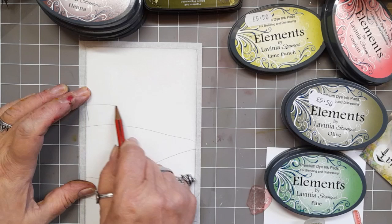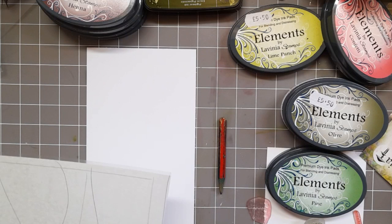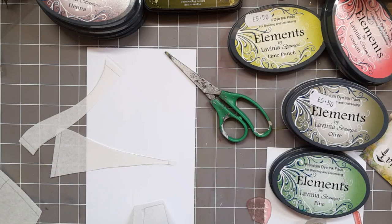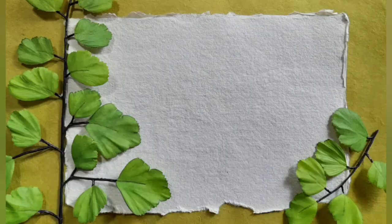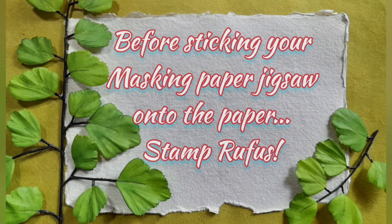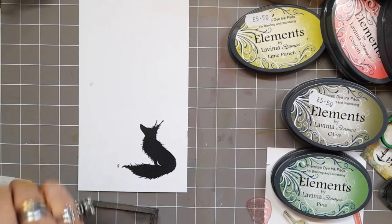And then I'm using a hill mask for the very top bit so it looks a bit like a mountain. Happy days! And then I'm going to cut it out. This is where it becomes a bit like a jigsaw. But before I actually stick all the jigsaw pieces together, we're going to stamp Rufus using Nocturne VersaFine Clair. There we go. Ta-da!